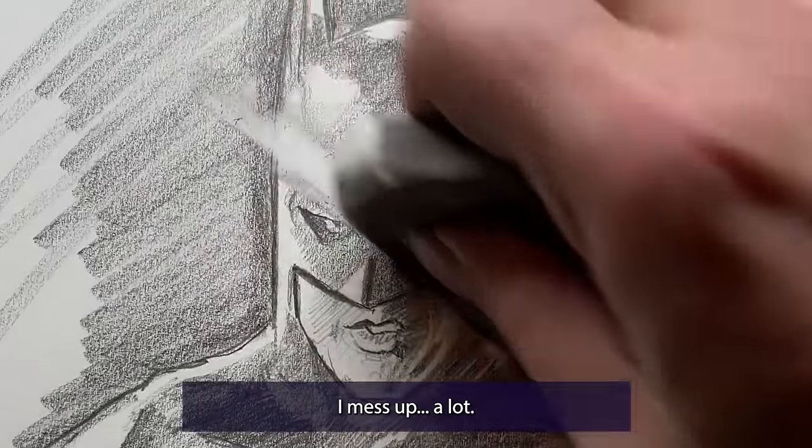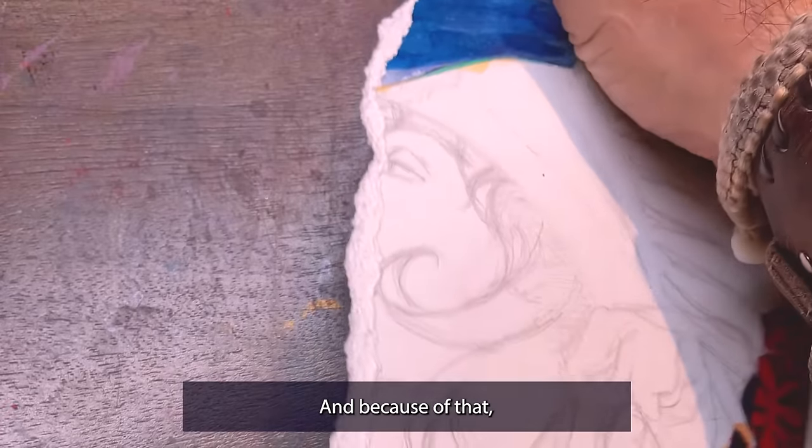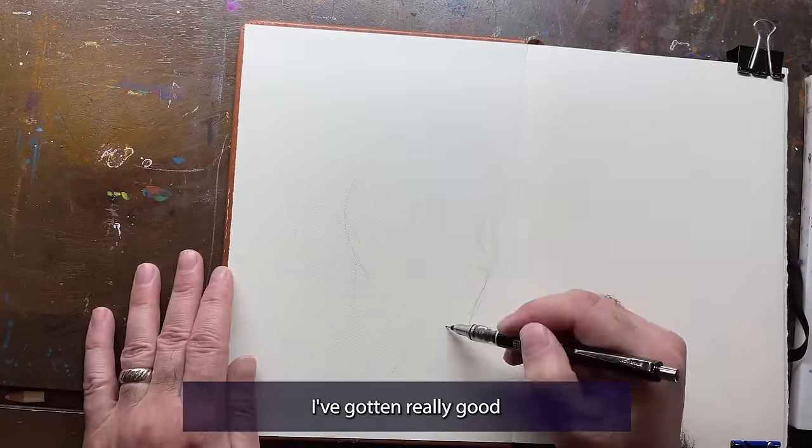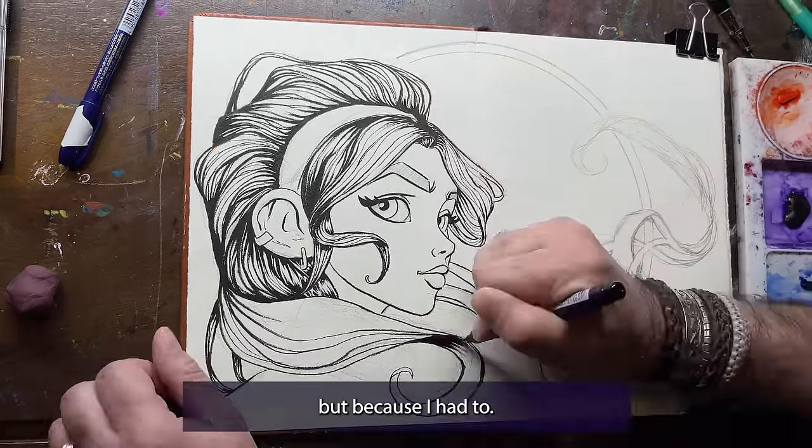I mess up a lot. I make mistakes, I spill. I'm a walking disaster. And because of that, I've gotten really good at repairing my art — not because I wanted to, but because I had to.